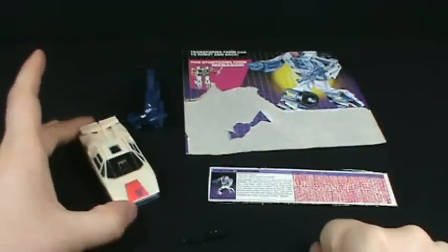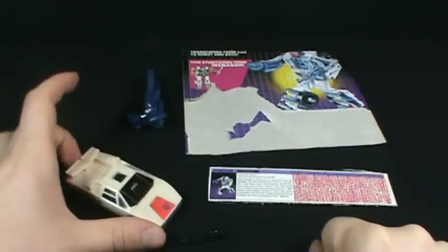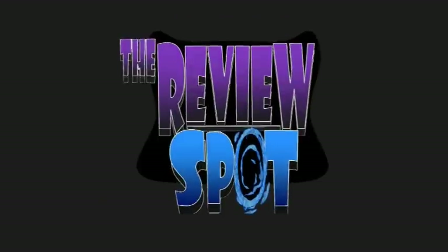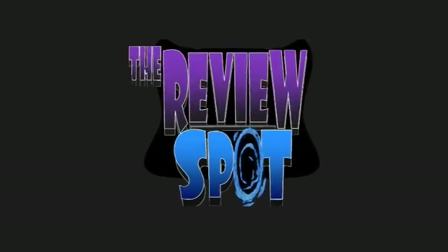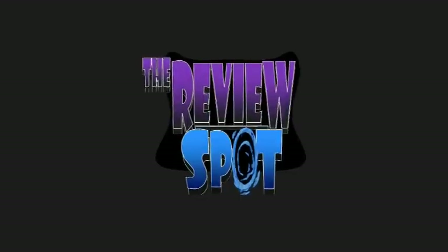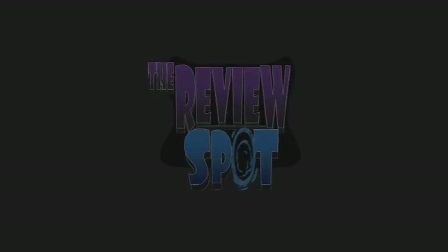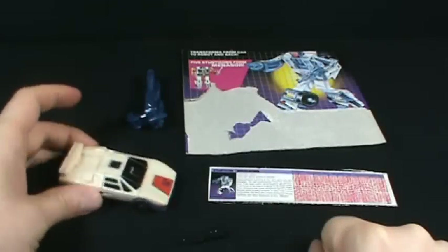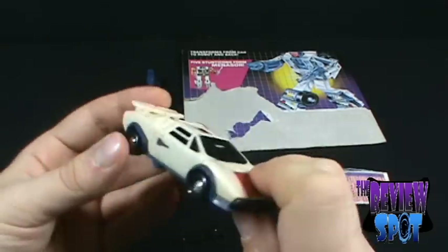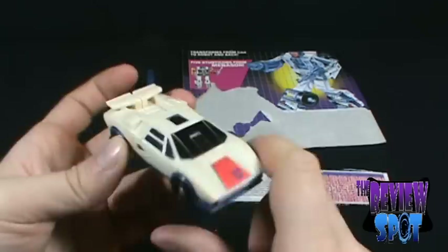On this toy spot, we're going to be looking at Decepticon Stunticon Breakdown. Breakdown actually was the very first Stunticon I ever picked up, so I have fond memories of owning this toy.